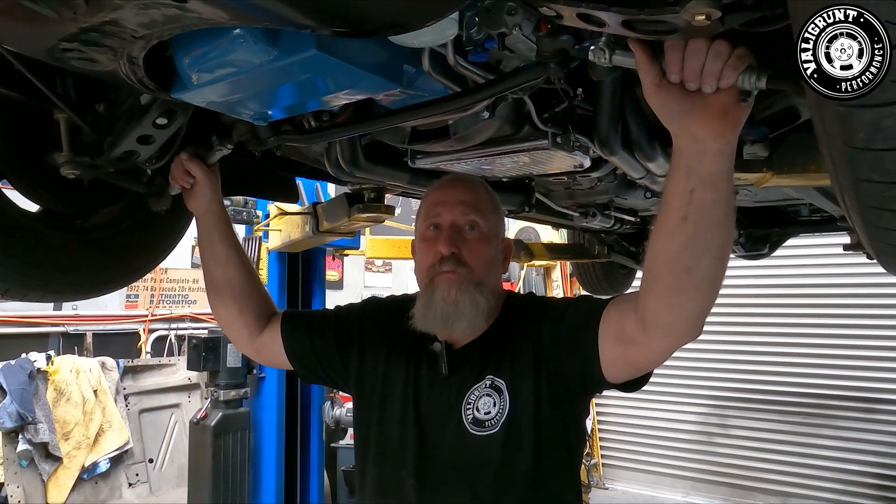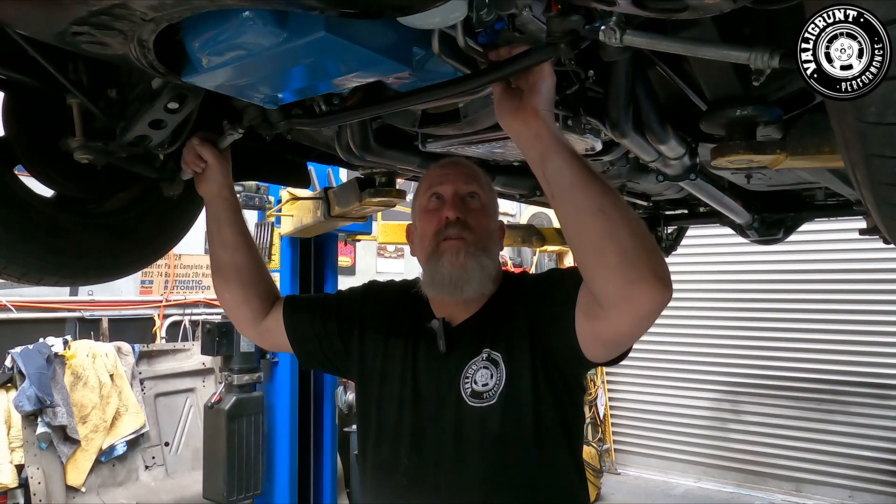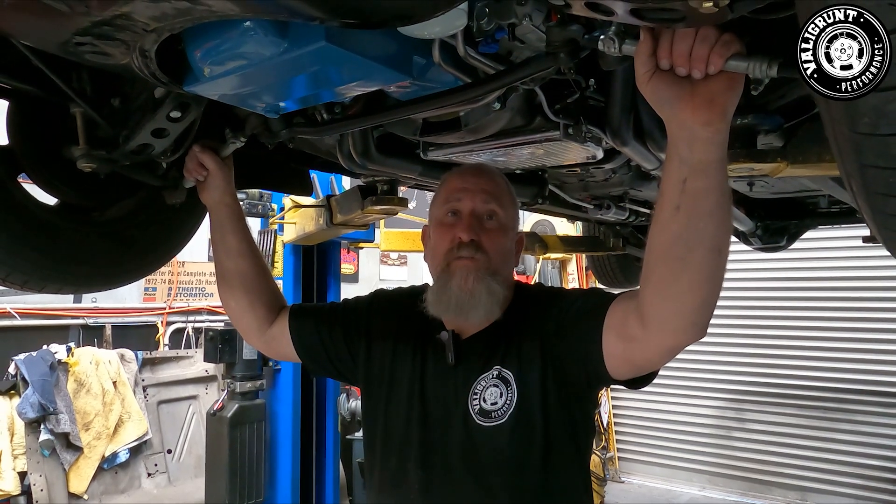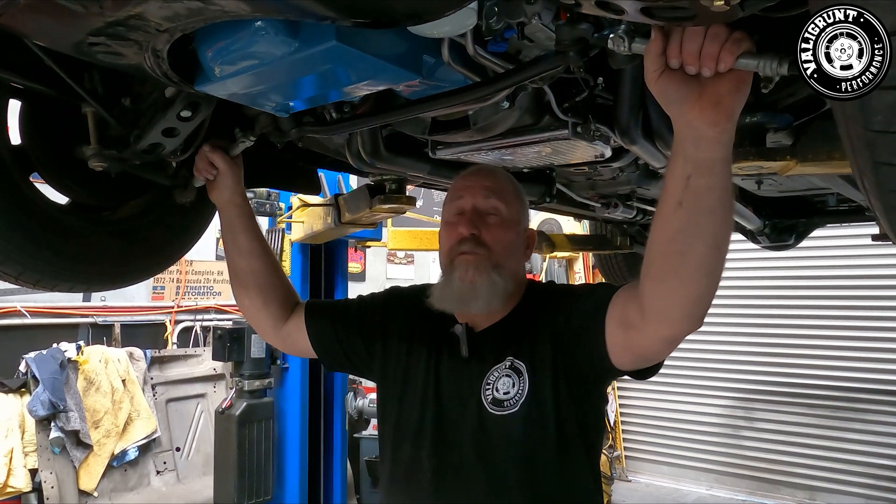I could do it in mild steel or aluminium, but I just like stainless. It looks pretty, it lasts the test of time, and with the way I've set them up there's no kinks, it doesn't have to bend, it's not subject to any engine vibration. So it's not going to be a problem.